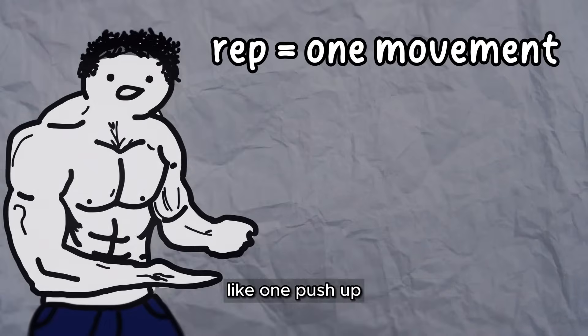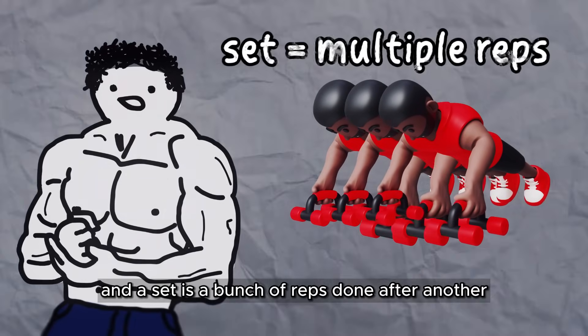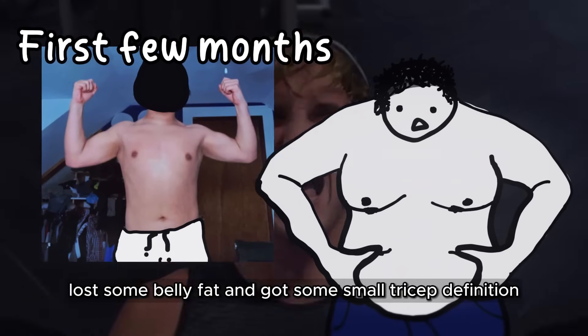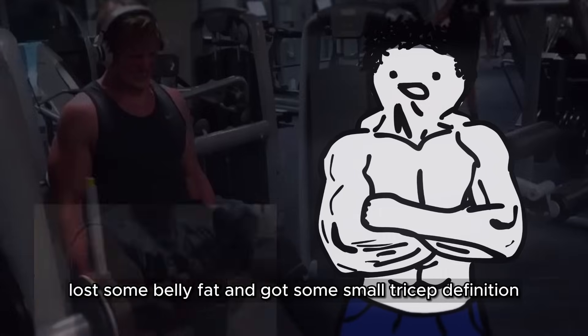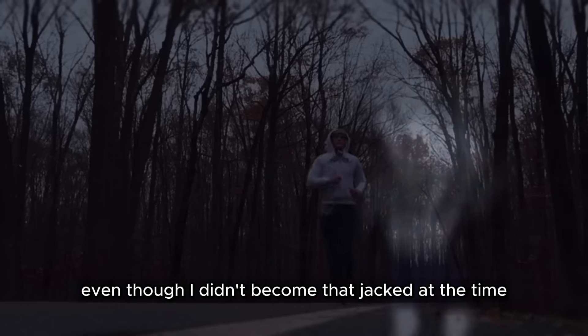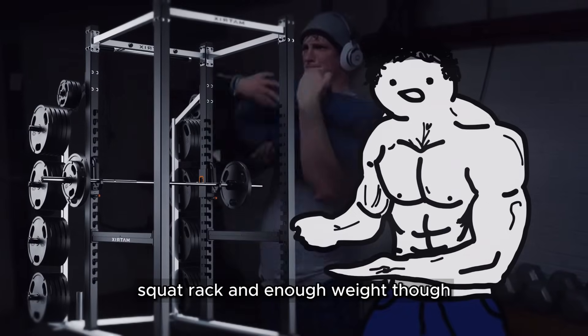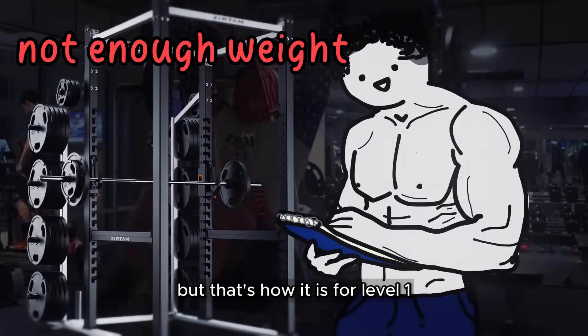A rep is one movement of an exercise, like one push-up, and a set is a bunch of reps done after another, like 10 push-ups. I made some pretty decent gains, lost some belly fat, and got some small tricep definition. Even though I didn't become that jacked at the time, it felt crazy fulfilling starting my fitness journey. I wasn't able to train my legs much without a squat rack and enough weight, but that's how it is for level one.